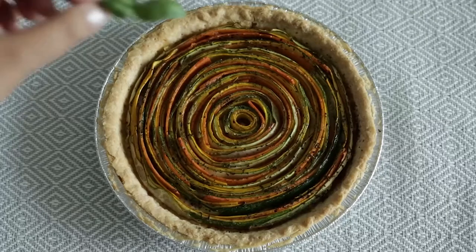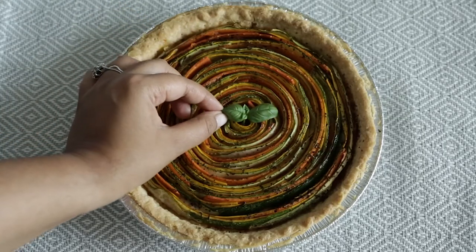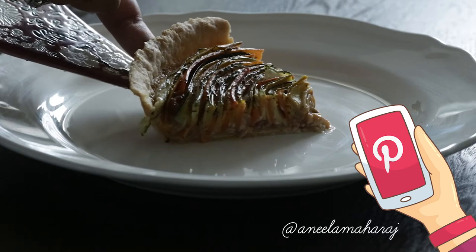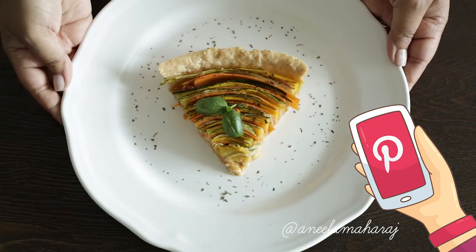Hi, welcome to my video. This week I'm sharing a recipe for this extremely attractive and delicious spiral vegetable tart that I saw on Pinterest and immediately knew I had to try.